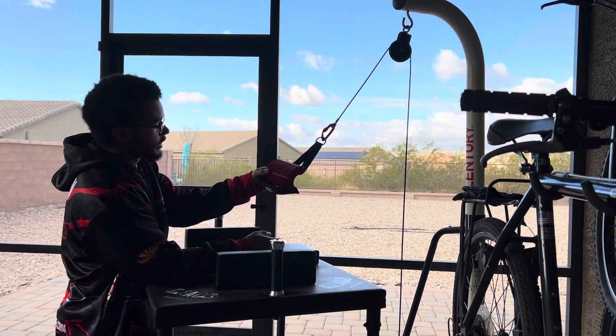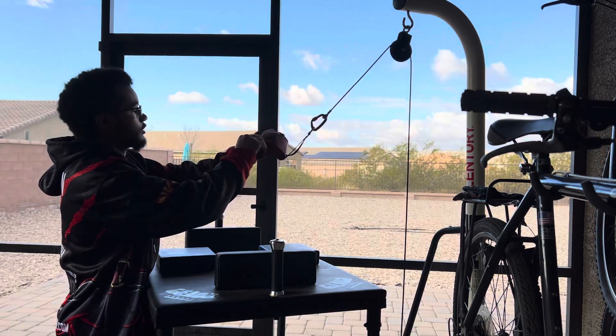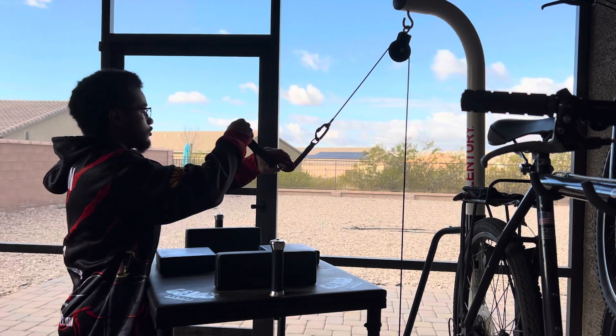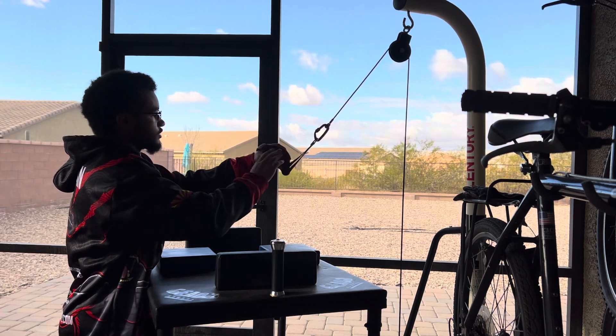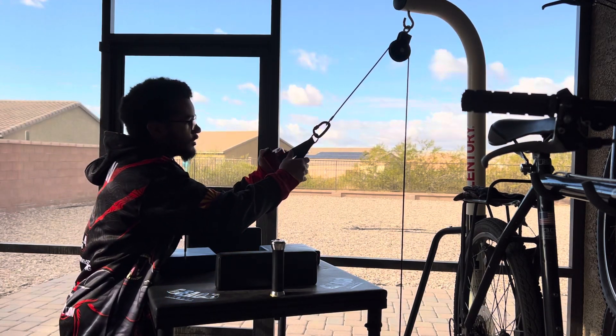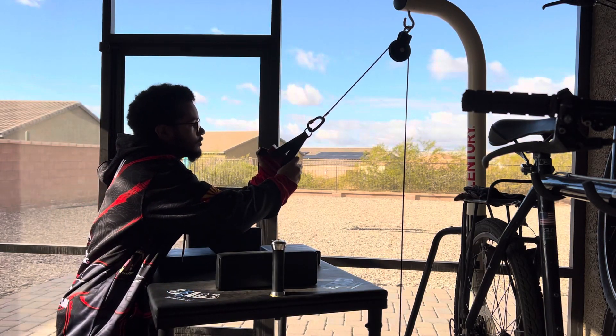All right, so I got myself a new handle. It's the RISMAX and I am going to be testing it out. Just got it today, not that long ago, maybe 10 minutes ago. I'm gonna try it out.